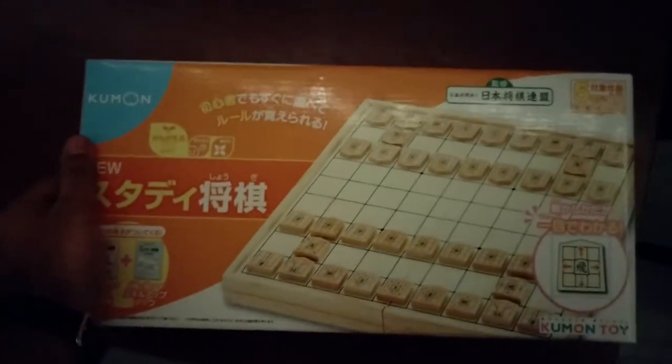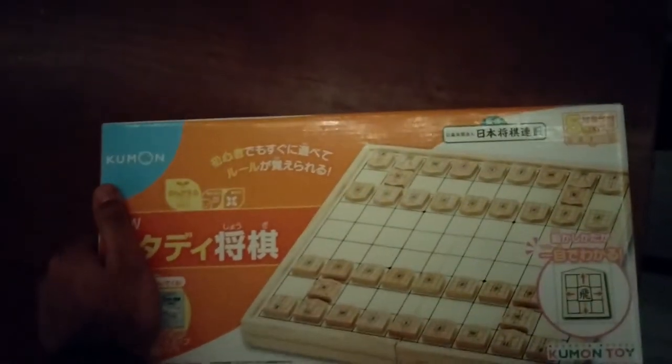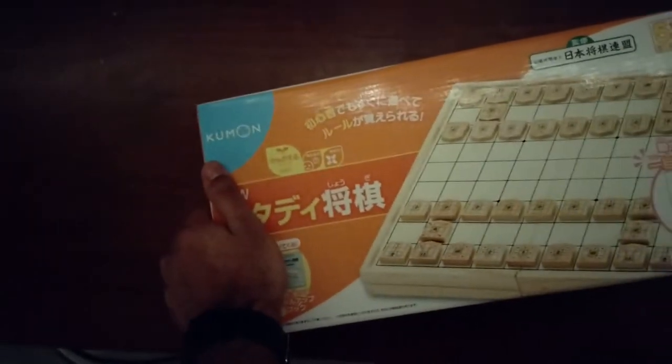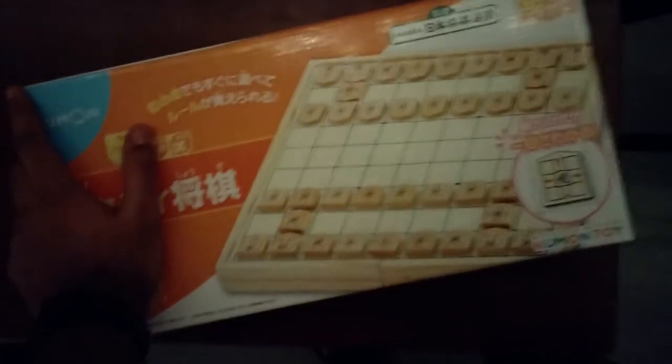Hey guys, what's up? It's ZoodoPluto here and today we're doing an unboxing and review of the Kumon Beginner Shogi set. This seems like an interesting enough thing to make a video on. I wouldn't make this on a normal chess set because everybody knows chess, but for Shogi, it's pretty hard to get started here in America.